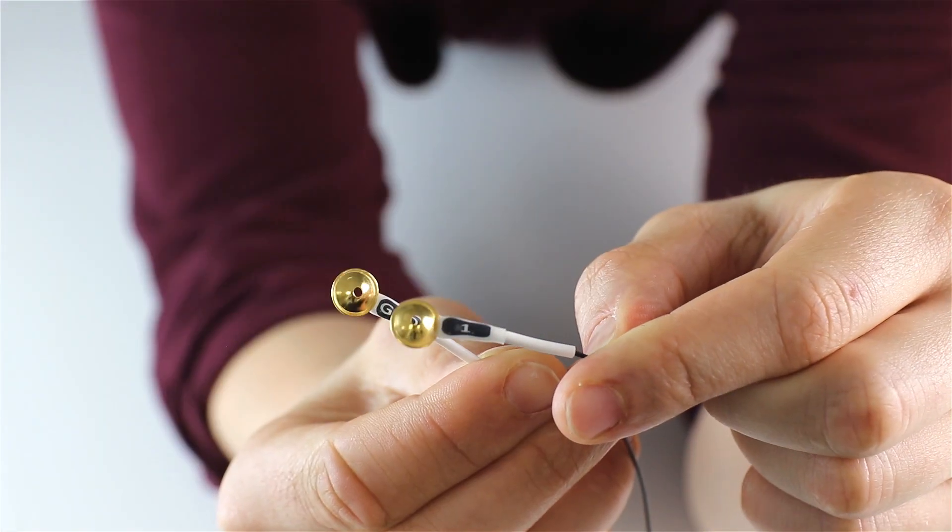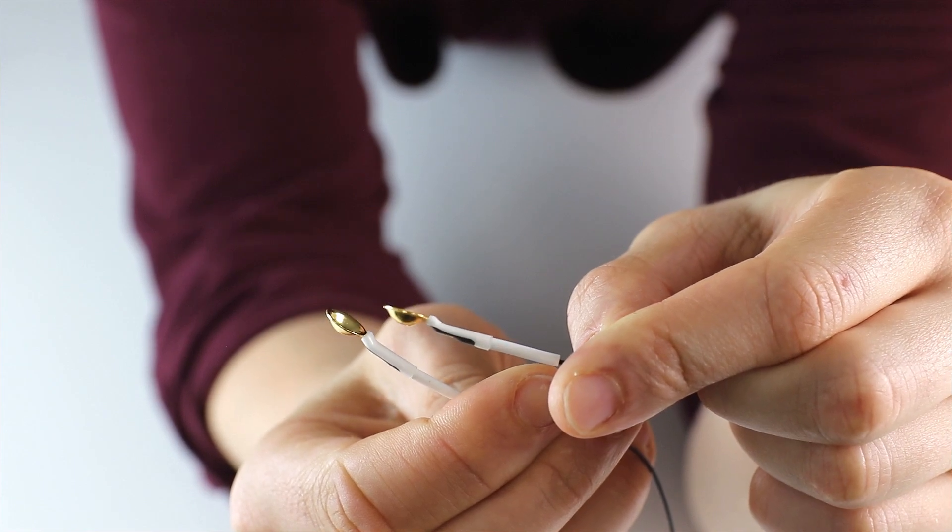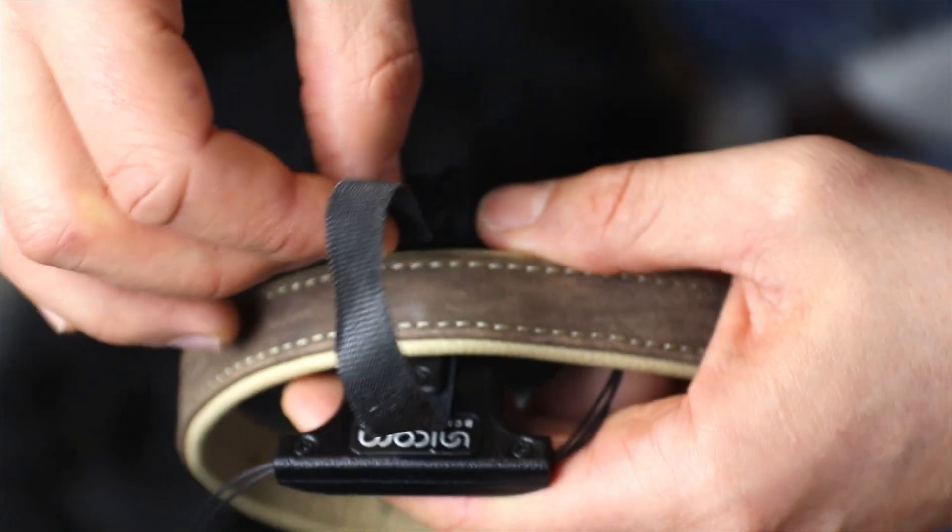Ensure that the electrode numbering is correct, with electrodes 1 to 8 and the ground electrode properly identified.